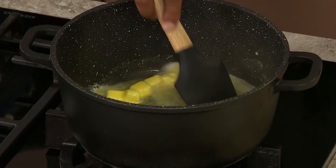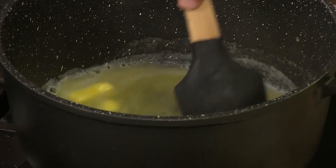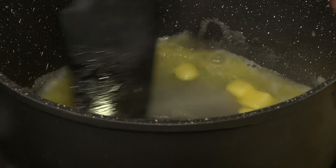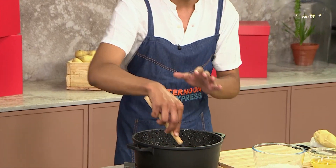So when you bake it, it sort of puffs up. You can use this recipe to do cream puffs or profiteroles. All I've got here is some boiling water, butter, a little bit of sugar and a little bit of salt. You go in with that until the sugar's dissolved and the butter's melted, and then we're going to go in with all of our flour all at once.